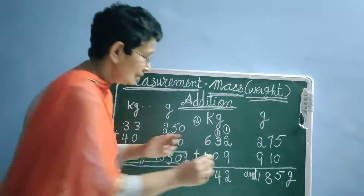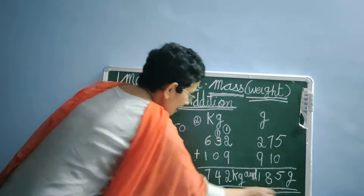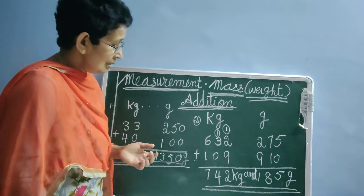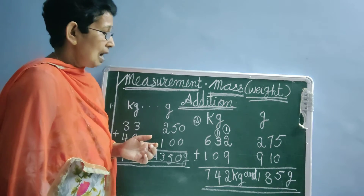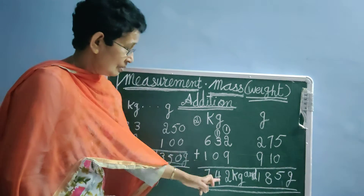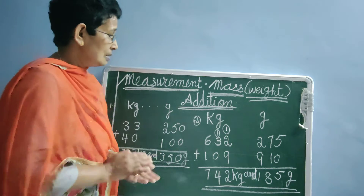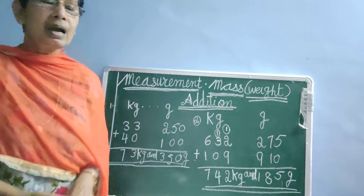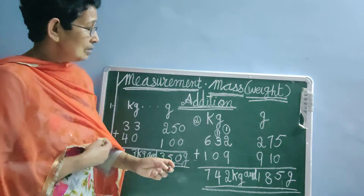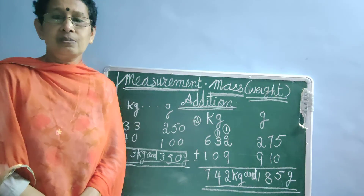Then, what we have to write here? Kilograms. Underline your answer, whatever answer you are getting. So the answer is 742 kg and 185 grams. This is the way we have to do addition of mass and weight. I hope you understood. Addition is so easy for you. In the next class we will do more sums. Thank you.